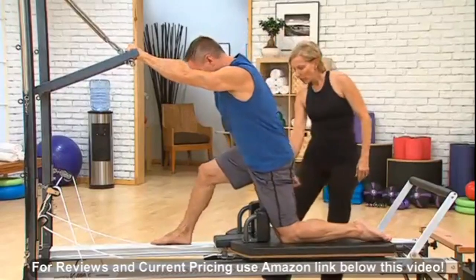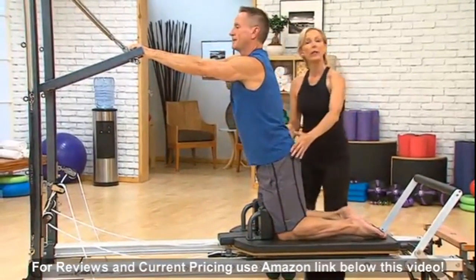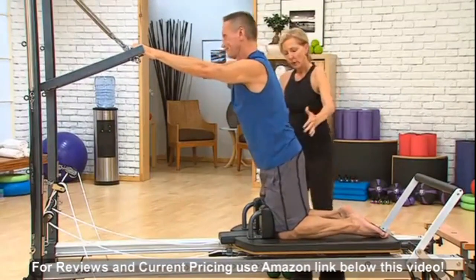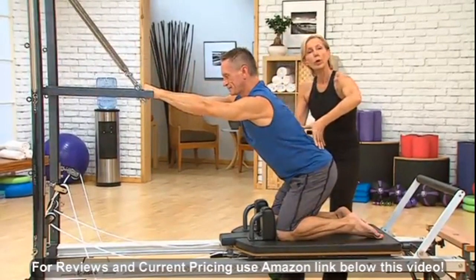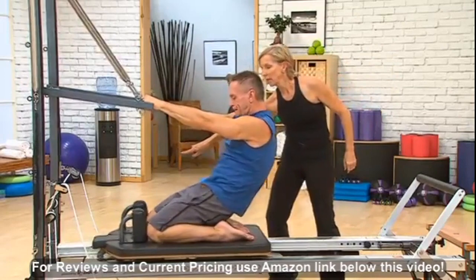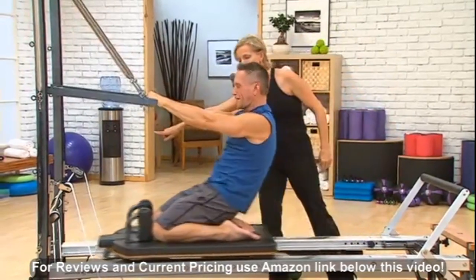Let's move on. We're going to place both knees onto the carriage and do a reverse knee stretch. Just hinge back, activate. Make sure you're really stable through the shoulders. Now you want to use your abdominals and flex the spine and press the knees to the end of the carriage. Just on one spring here. And exhale, pull it under.